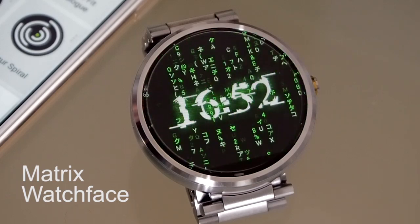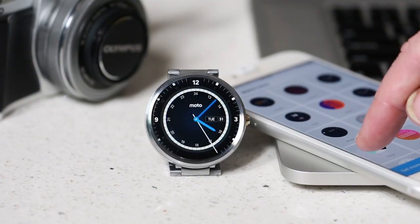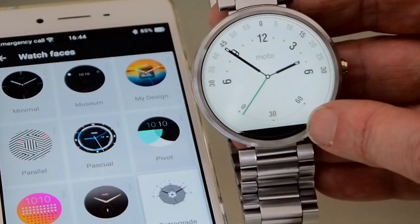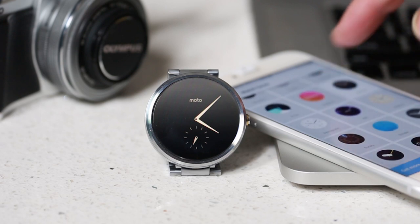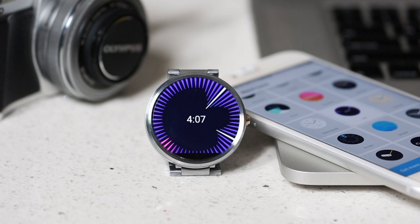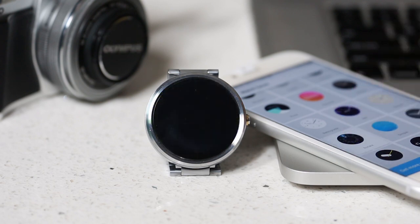More noticeable on the lighter watch faces is the fact that the LCD display is not completely round — some people have referred to this as the flat tyre effect. It hasn't been addressed in the latest Generation 2 of the Moto 360 either, but in my opinion it's a minor issue and it's barely noticeable, especially when using dark watch faces.